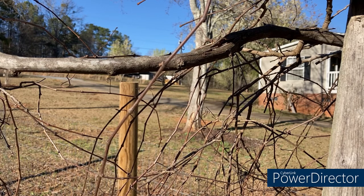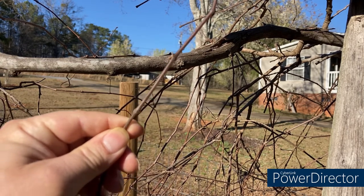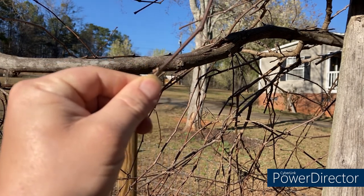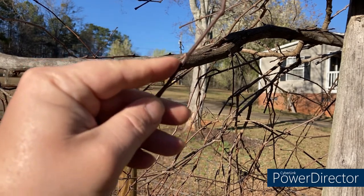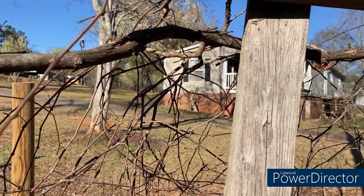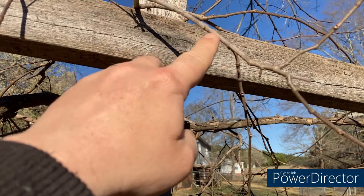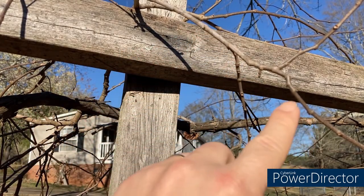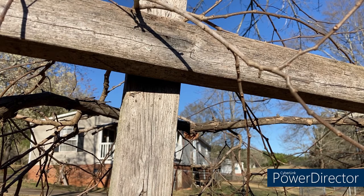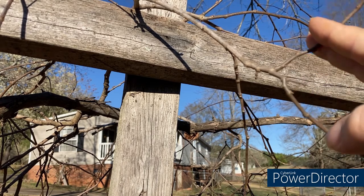Let me bring y'all in close so y'all can see what I'm talking about. Now that we're up close, as you can see, last year's growth has a more amber color to it. This right here is what we consider a node. So whenever I'm cutting this back, I'm gonna cut all last year's growth back to about three or four nodes before the previous year's growth. The previous year's growth has more of a grayish color. So I'm gonna cut this one back to — one, two, three — probably cut it right here. Or you can cut it to two nodes, however you want to do it.